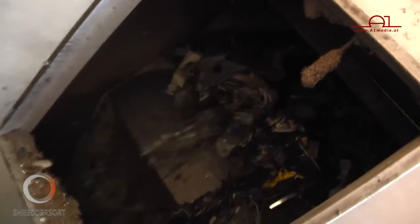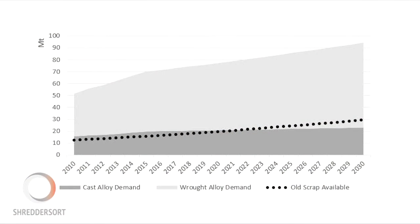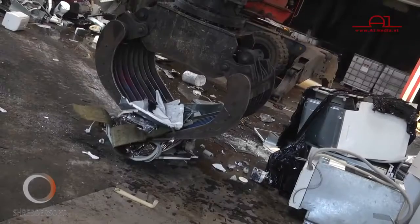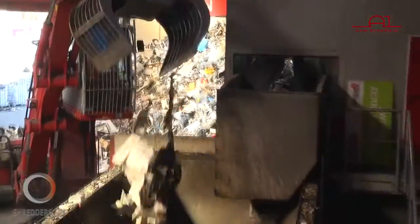Around 50 million tonnes of aluminium products are produced yearly worldwide, expected to be 200 million tonnes by 2050. In the next few years, the availability of scrap aluminium will exceed the amount needed to produce secondary cast aluminium, while there will be a shortage of sorted wrought aluminium scrap to recycle into secondary wrought aluminium.